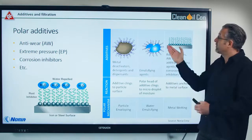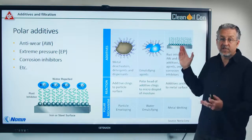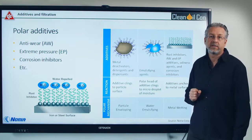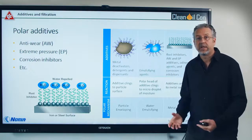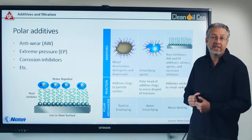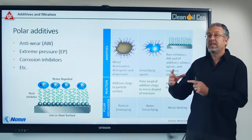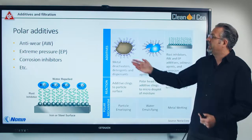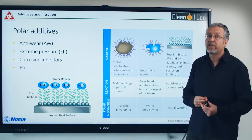They're designed to cling onto a surface. Unfortunately, they cannot see the difference between a metal surface in a machine and a metal particle in the oil, or a drop of water for that matter. So they will cling onto these particles and water and separate out — meaning you'll be losing your additives. When you're measuring the additive amount with element analysis through ICP, for example, you cannot see if it's an additive that is actively working or if it's an additive that is clinging onto a particle. So you may have much less additive than you think you have.